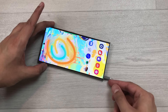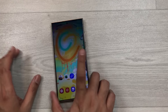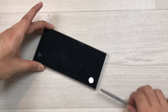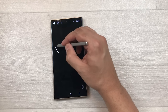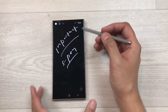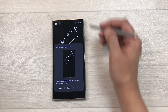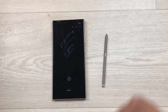The next tip is about Screen Off Memo. With your phone locked and the S Pen inside, take out the S Pen — it will automatically open a Screen Off Memo. Write anything important using the S Pen, then save it to Samsung Notes. You can also pin it to your lock screen using the pin icon.